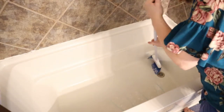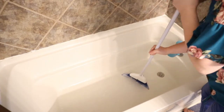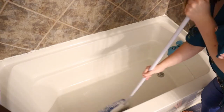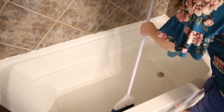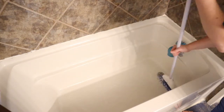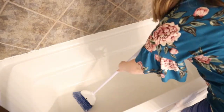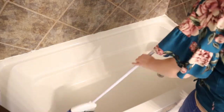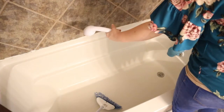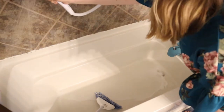I was able to clean the whole tub in a matter of minutes without having to bend at all. Once you've scrubbed all over, simply turn on your shower hose and spray the bubbles away. You are left with a fresh and clean bathtub.